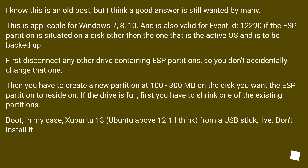First, disconnect any other drive containing ESP partitions so you don't accidentally modify the wrong one. Then create a new partition of 100–300 MB on the disk where you want the ESP to reside. If the drive is full, first shrink one of the existing partitions.